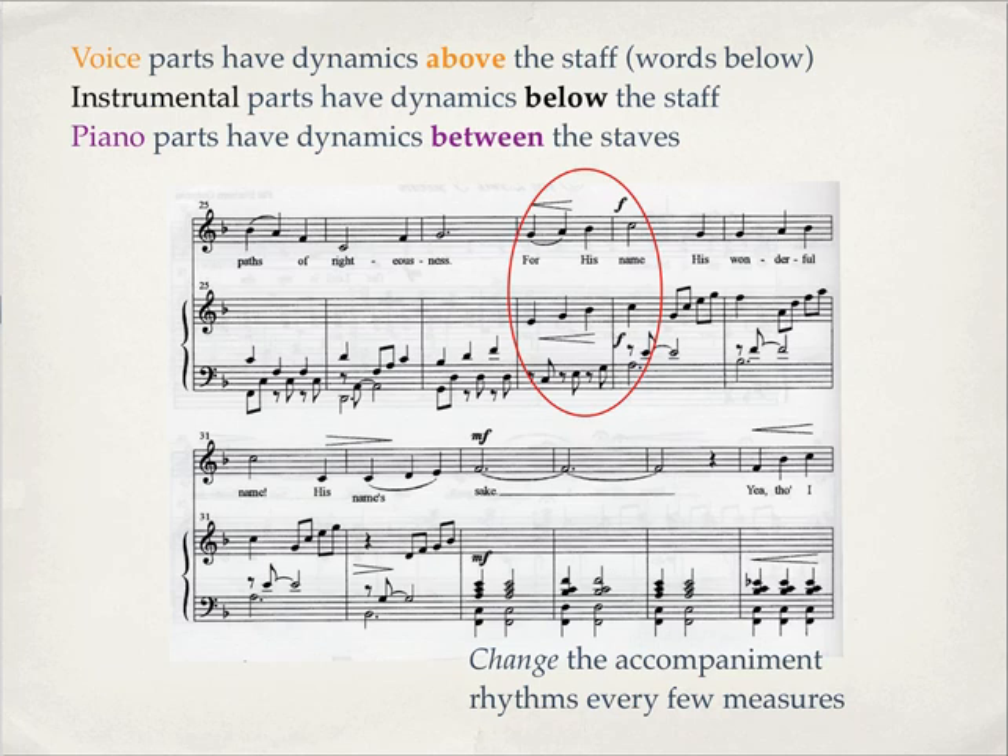The dynamics go above the line if you've written for voice, because the words go below the line. If you're writing for instruments, the dynamics go below the instrument part. If you're writing for keyboard, the dynamics go between the treble and bass clef.